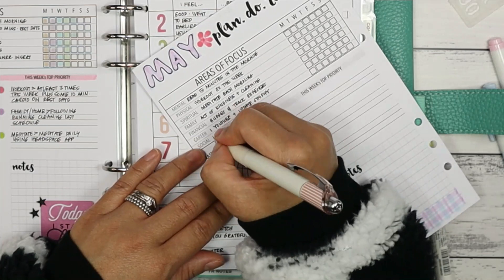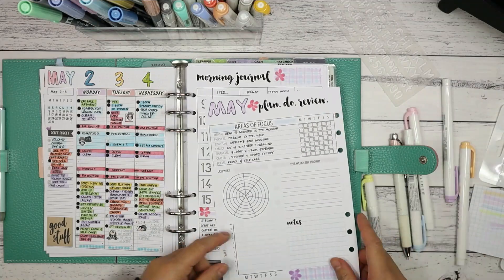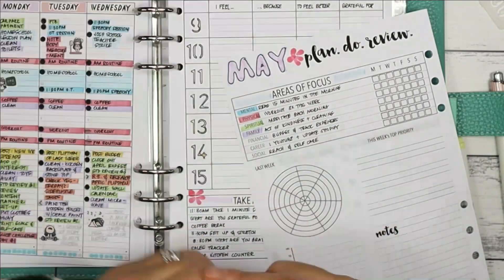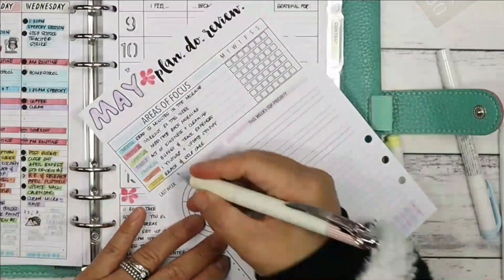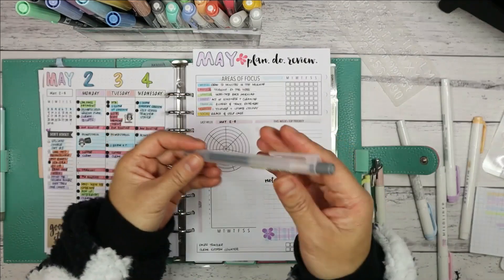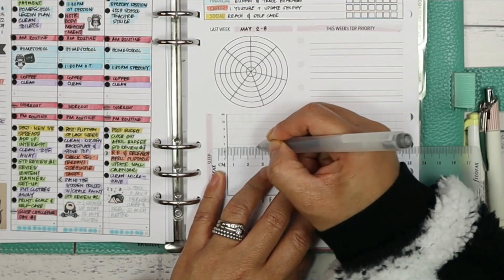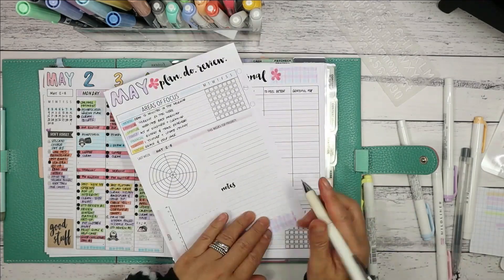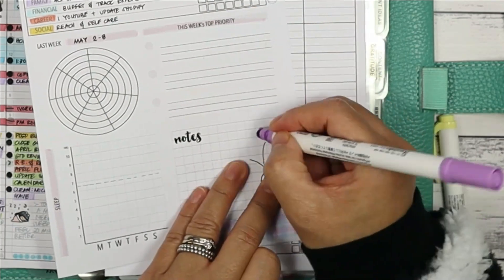I write out the daily habits I want to achieve most days to get a nice balance, then assign a colour to each area of focus so that when I colour my Wheel of Life pie chart, I know exactly which segment represents which area. Next with a grey Muji gel pen in 0.5, I mark out my ideal number of hours of sleep on my sleep tracker — six and a half hours. Then I embellish the page a little more with a glass jar with flowers, using the dot markers to create the flower petals.